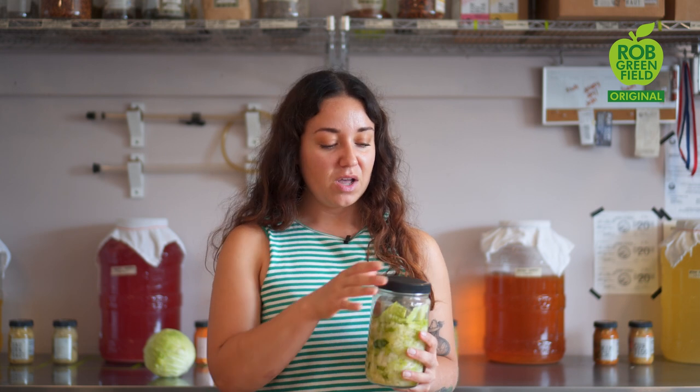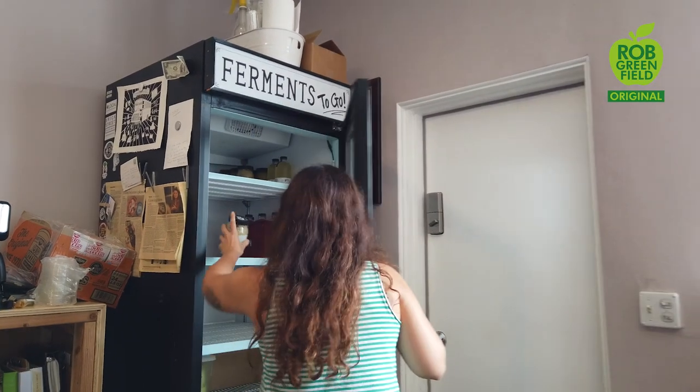After about a week you can give it a taste and see if it's sour to your liking. I like to ferment my sauerkraut for about three weeks. At that point when it's done fermenting it won't be as bubbly and active. The texture will change — it'll be a little more translucent and it'll have good flavor. You can stick this in your fridge where it will last well over a year.